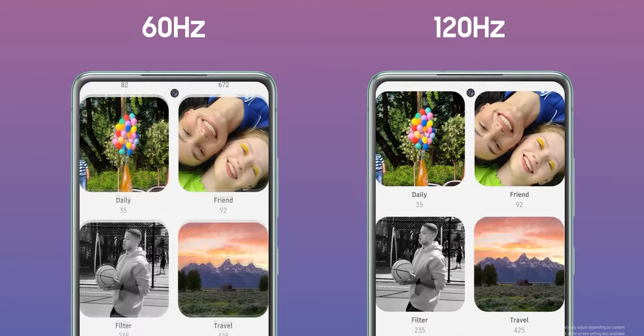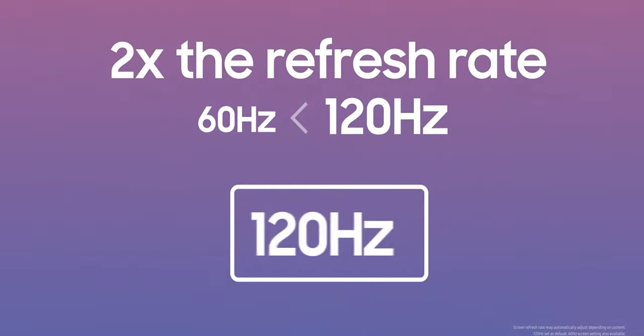On the S20 FE you get a 6.5-inch display with 120Hz, but that refresh rate is not adaptive and it's not as bright — though it still gets plenty bright with around 1000 nits peak brightness. For the S21's screen size, I'm not worried about the Full HD+ resolution, but it does feel like a bit of a bummer that you're not getting the Quad HD+ option we've known since the Galaxy S6.